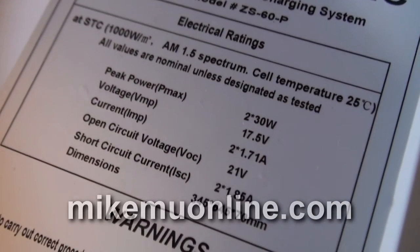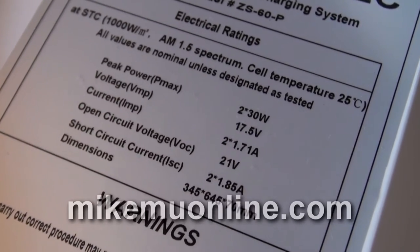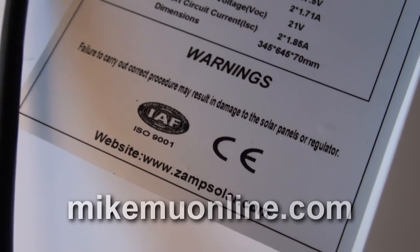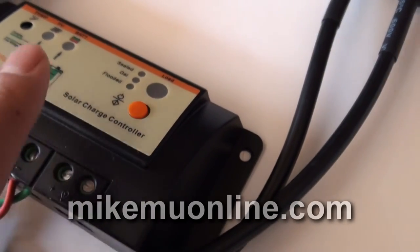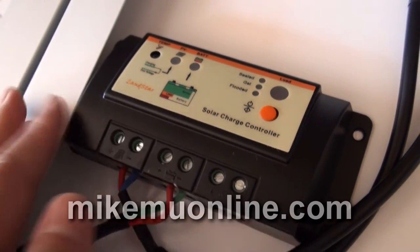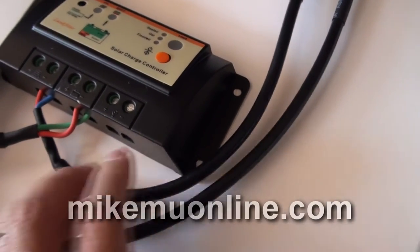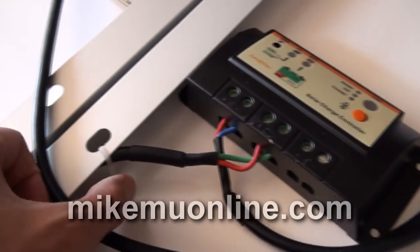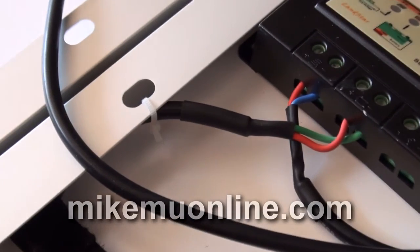Here's some more information on the electrical ratings that may be useful to you. Notice the voltage is 17.5 volts, but open circuit voltage is 21 volts. This could be useful if you have very sensitive electronics and need to know how power comes out from the solar charge controller. The solar charge controller is not really high-end, but it'll do the job. It's permanently mounted — I think it's epoxy-glued right in here. There are the connectors coming out, and it's got a strain relief zip tie. You might want to add another one or two because this zip tie does not look super heavy-duty.